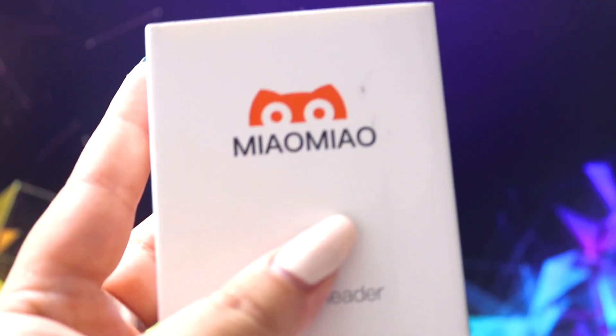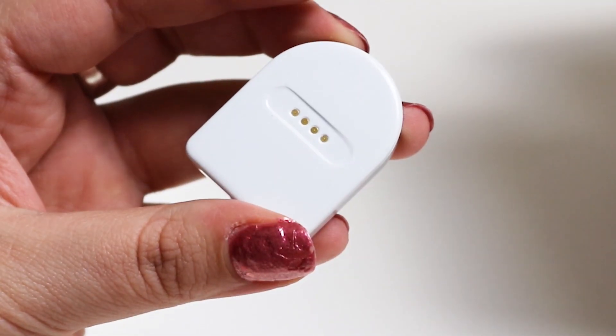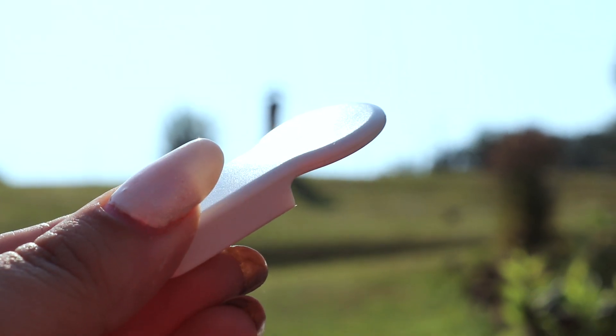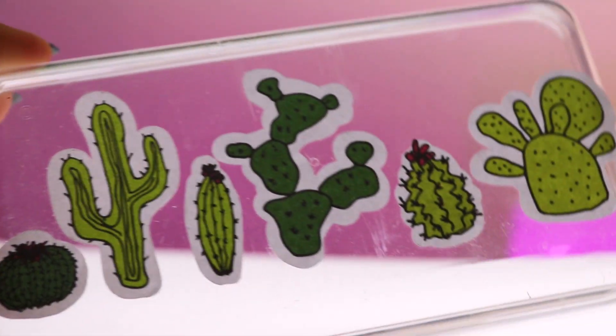I honestly had to reset the first one maybe twice in a year and a half. In terms of differences, the only downside I found on the new version compared to the old one is the material. Although it's the same density, it's a different colour and texture — the previous one was a pearly, slightly glossy white, matching the Libre sensors, whereas this one is white but matte and maybe a touch more grey. Honestly, not such a big deal — and for me it's actually a great opportunity to be creative and come up with new designs for stickers, which should be available on my shop soon.